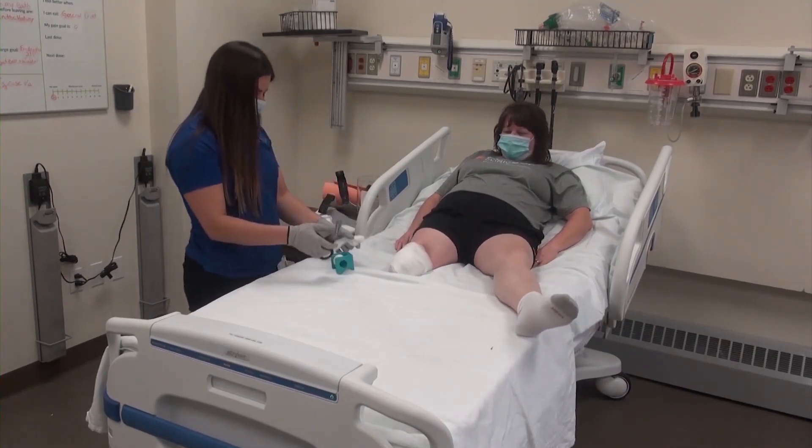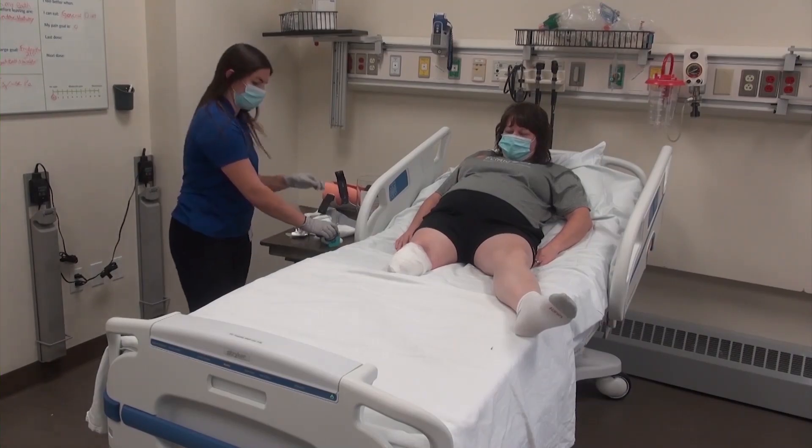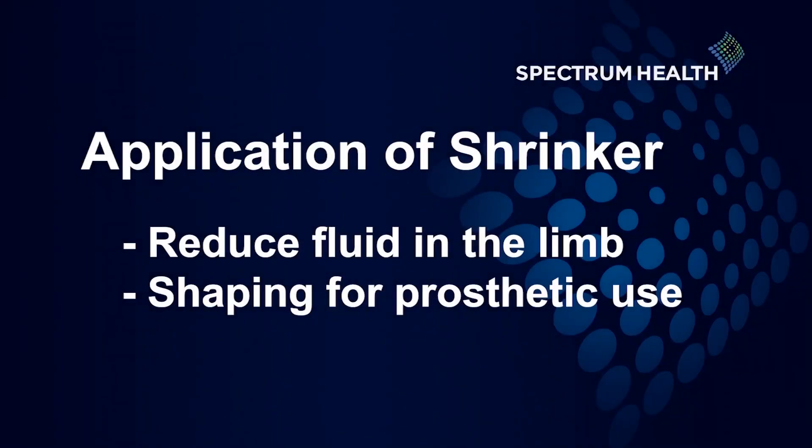There are a series of steps to be completed following the dressing change. The first step begins with a shrinker, which is used to reduce the amount of fluid buildup in the limb and begin to shape the limb for prosthetic use. These are sized based on the circumference of the patient's limb, which is determined by the prosthetist. Once the correct size is chosen, the shrinker may be applied in two methods.